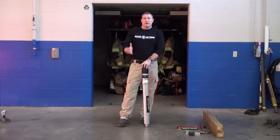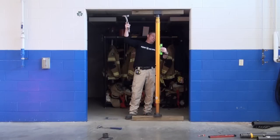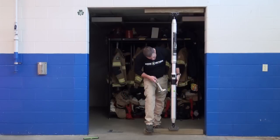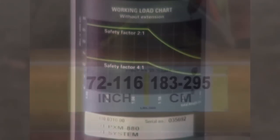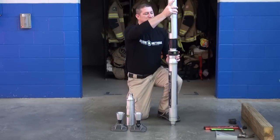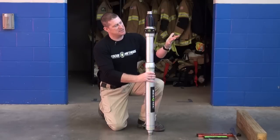When we get into our mechanical pneumatic struts, it's important that regardless of the manufacturer, you know the working load limits of those struts, how that working load limit correlates to the length of that strut, the rules on extensions or accessories that you can attach to the struts, as well as the operating mechanics behind the struts.